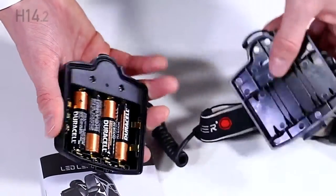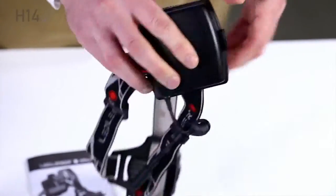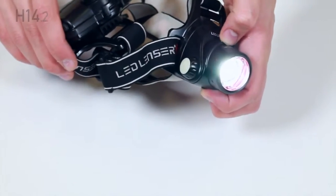When putting the cover back on, hook on the top first and then press firmly at the bottom until you hear a loud click. Switch the lamp on by pressing the grey power switch on the side of the lamp housing.